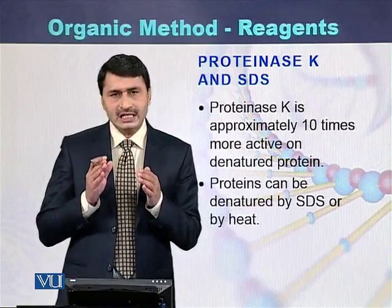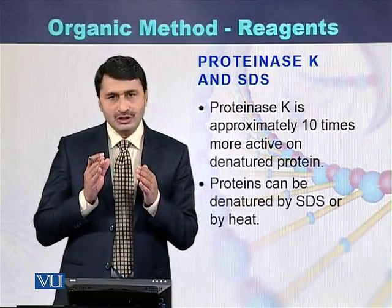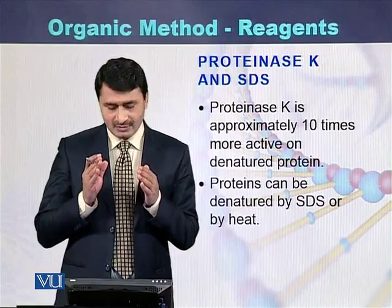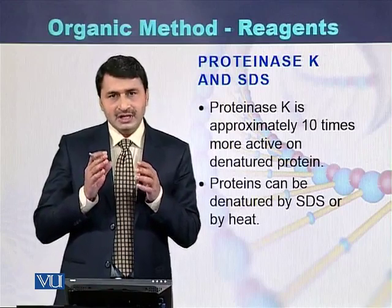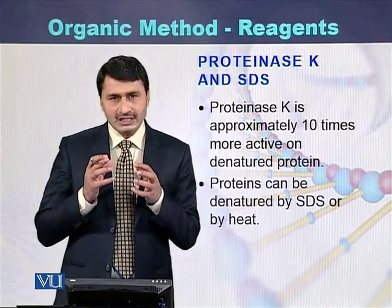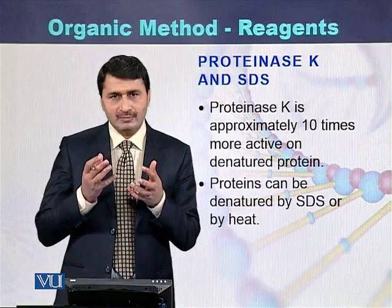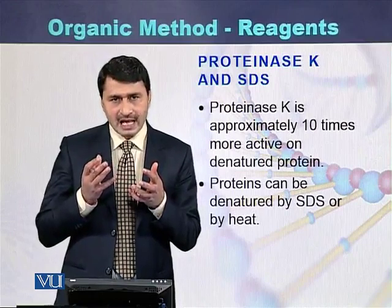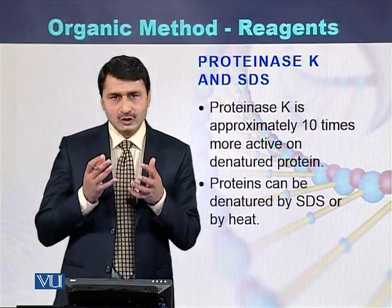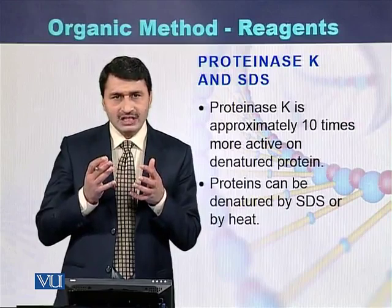In addition to Proteinase K, there is another chemical called sodium dodecyl sulfate, abbreviated as SDS. When SDS is added, the function of Proteinase K is enhanced — usually it is said that the function of Proteinase K can be enhanced 10 times by adding SDS. SDS actually denatures the proteins present with the DNA.